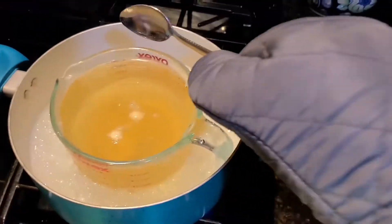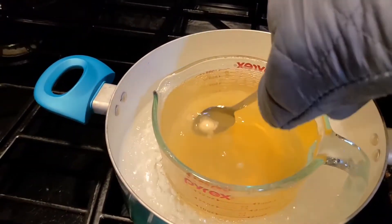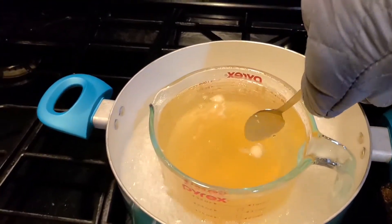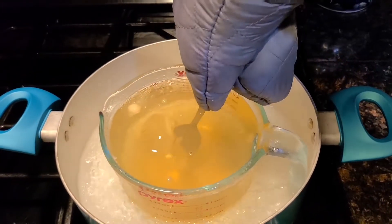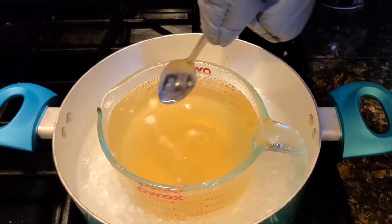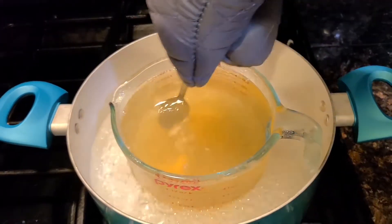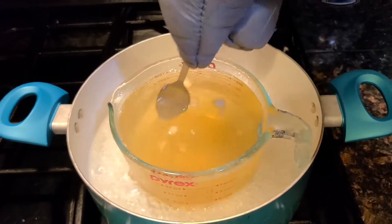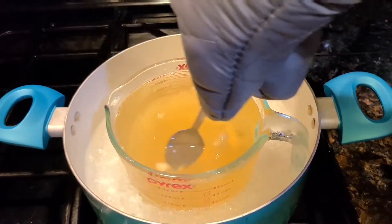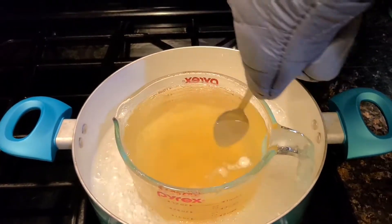So we're at a liquid form now. You want to glove up a bit because it gets very hot. As you can see we're at a more viscous state, but you can see there's still that solid chunk. As it heats up you're going to want to keep stirring it enough to agitate this concoction and get rid of some of these curds. Once those are gone we'll come back and pour it into our mold.